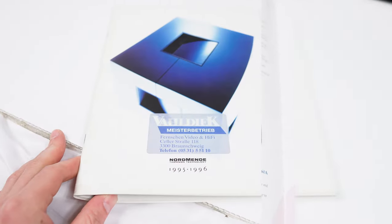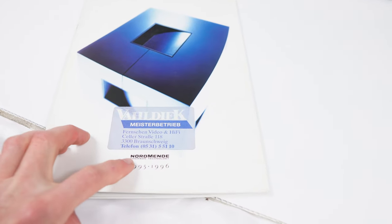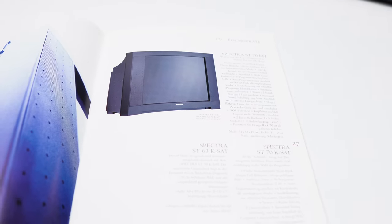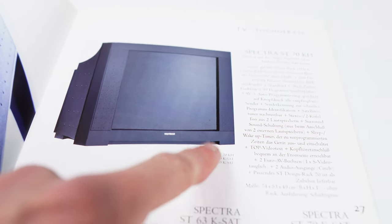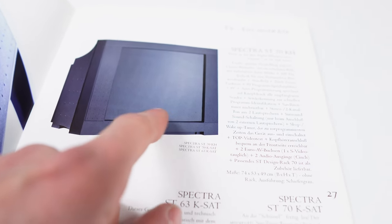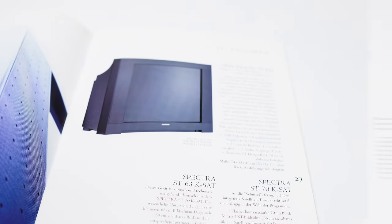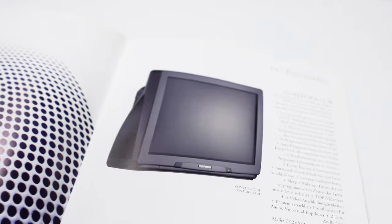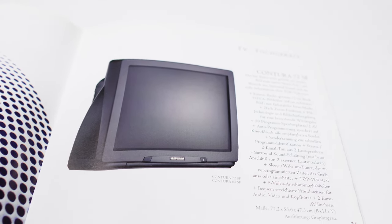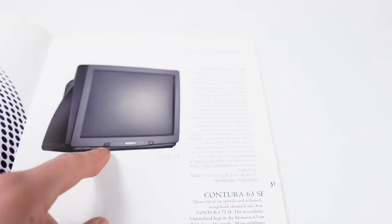We're going to go further down into the rabbit hole. This is a Normandy catalogue from 95-96, a German one. Note the Normandy Thompson technology — keep that Thompson in mind. They have a model here, the Spectra ST70KH, that looks very, very similar to what we've got in front of us, the General Electric. There's a little headphone port there, which this General Electric also has. This says it's 70 centimetres with a 66-centimetre tube, yet physically it looks identical to the General Electric. Returning to the Normandy catalogue, the Contura 72SF looks exactly the same as the General Electric Quadra. These ones do have SCART Euro connector, as mentioned in the German text.